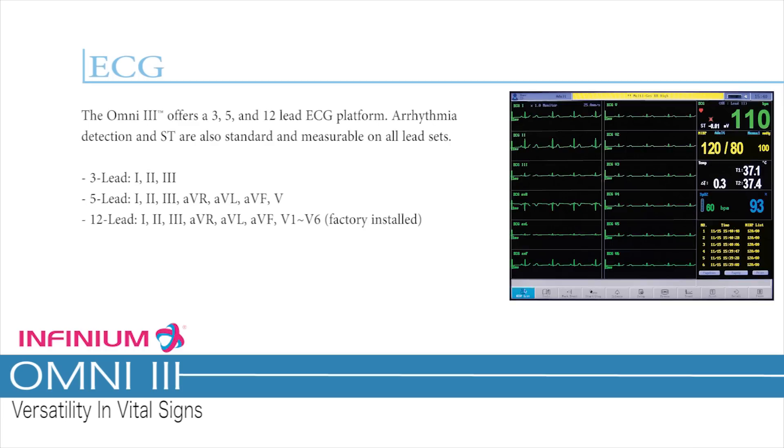ECG. The Omni 3 offers a 3-, 5-, and 12-lead ECG platform. Arrhythmia detection and ST analysis are also standard and measurable on all lead sets: 3-lead — leads 1, 2, 3; 5-lead — leads 1, 2, 3, AVR, AVL, AVF, and V1 to V6.